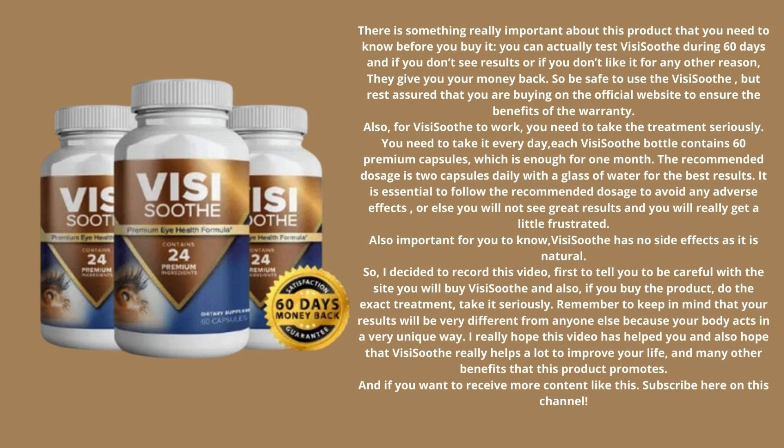For VisiSooth to work, you need to take the treatment seriously. You need to take it every day. Each VisiSooth bottle contains 60 premium capsules, which is enough for one month. The recommended dosage is two capsules daily with a glass of water for the best results. It is essential to follow the recommended dosage to avoid any adverse effects, or else you will not see great results.